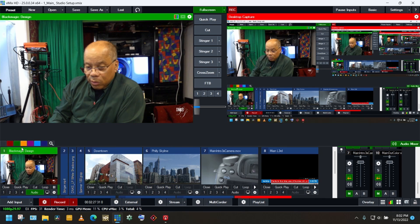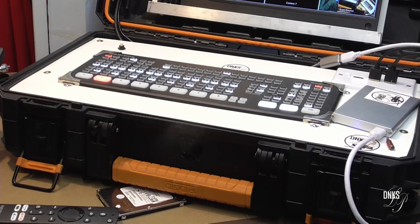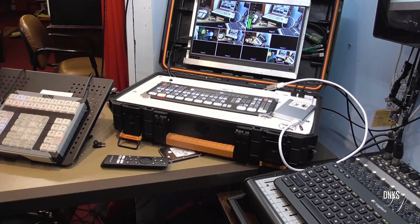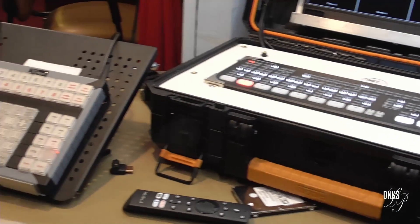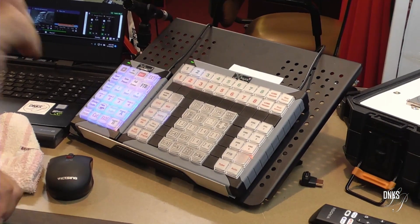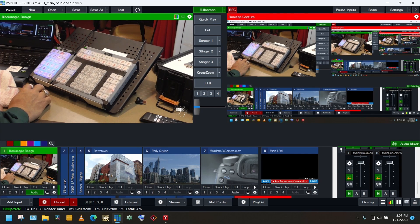I use the ATEM Mini Extreme. I put it in my box — it's all one unit. So when I get somewhere, I just pull out the box, open it up, and start hooking up the cameras. I actually have three cameras hooked up to this right now, but as you can see, it only shows one camera being hooked up.